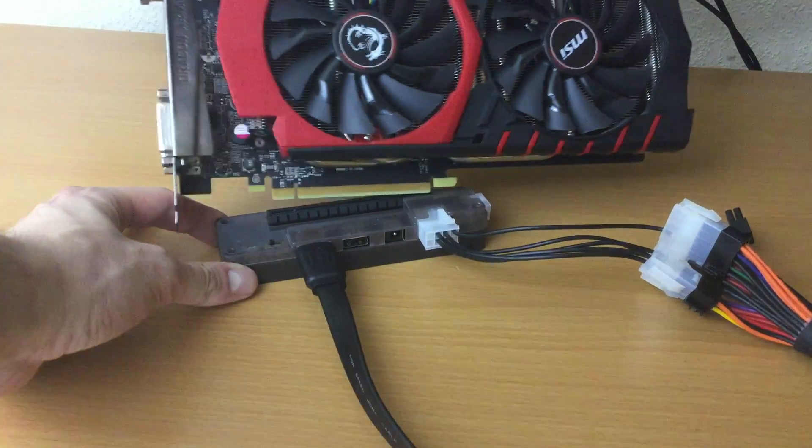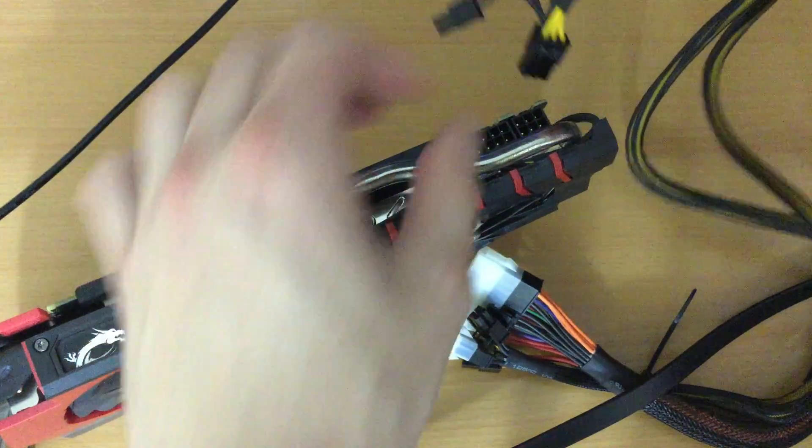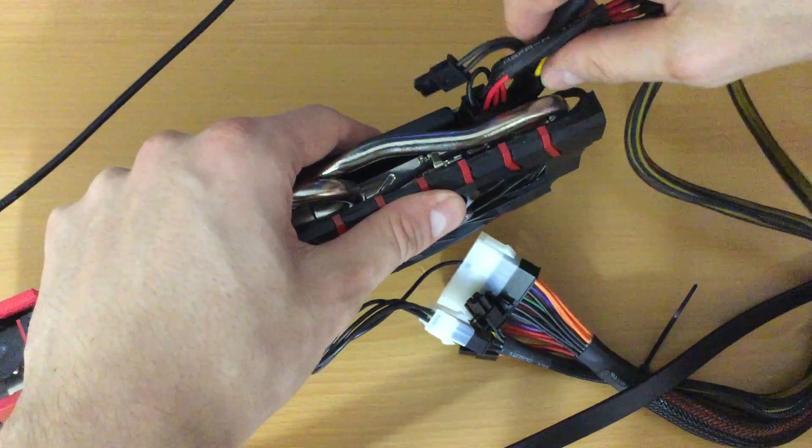Then I added the graphics card itself and plugged in the monitor cable. Also, as this graphics card requires additional power, I had to add the extra power cables to the GPU itself.